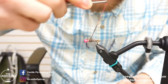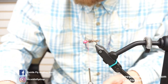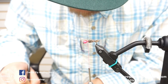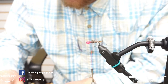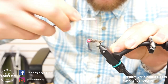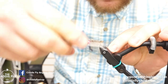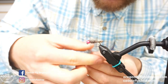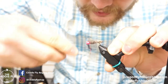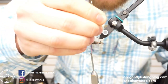As I work my way up this body I'm making the noodles a little bit fatter and wrapping them a little bit tighter to kind of build this profile up towards the head. After this wrap I think we'll have a good profile built up into that body, so now at this point what I like to do is do the wraps with this wire.